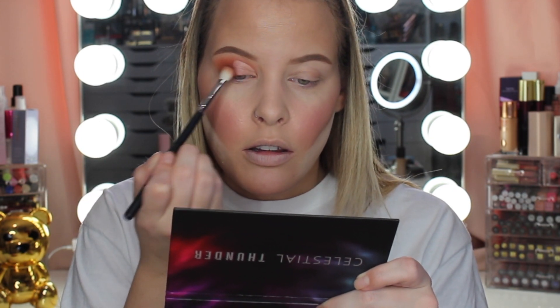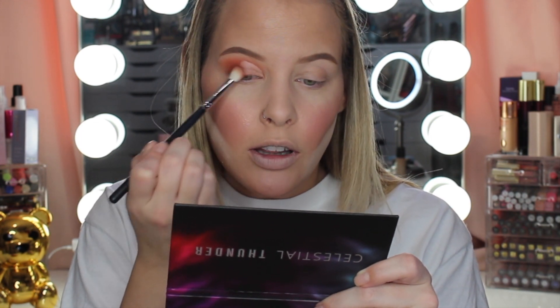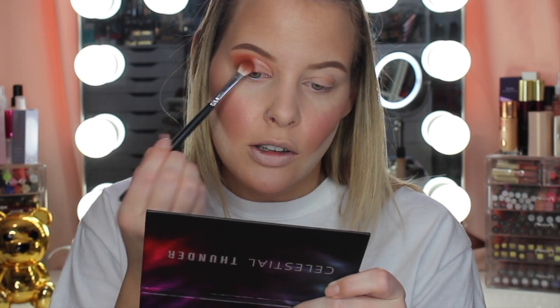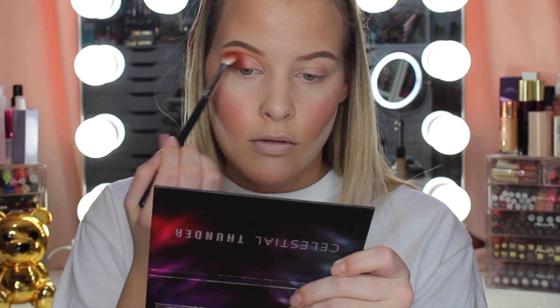Now I'm going to apply some P. Louise base. I'm going to do a semi cut crease because that's what I always seem to do. I'm going to let that sit and then go back in with Storm Dust and apply that on top of the base so it blends together. I'll start with the darker shade on my lid first, just fluffing that over the base. Then I'll flip the brush and go in with Lunar Eclipse — the transition shade — and apply that onto the base up here and blend down.